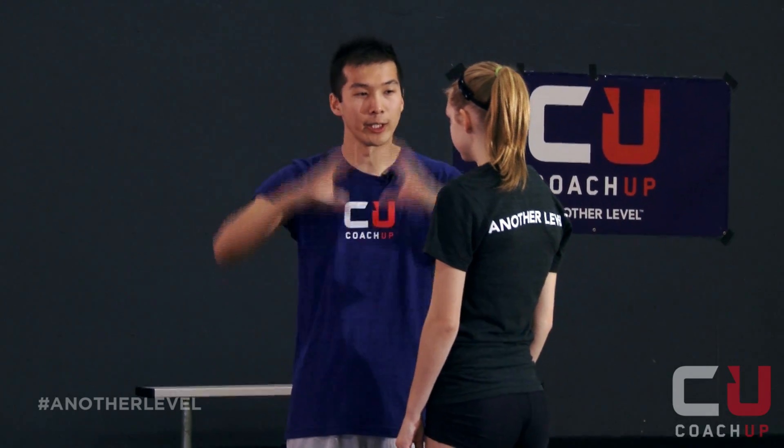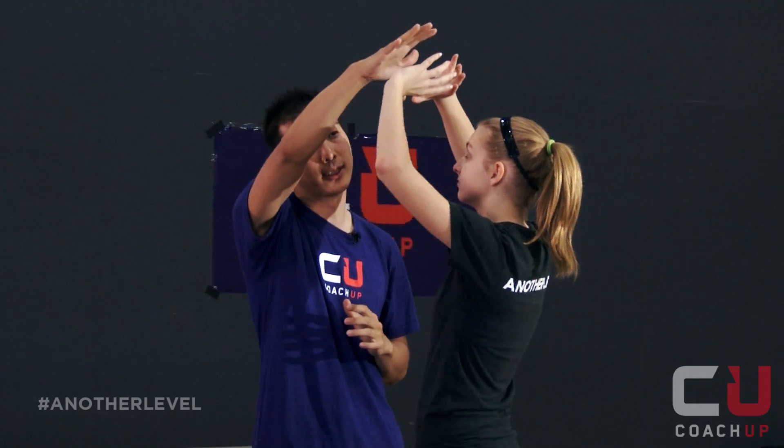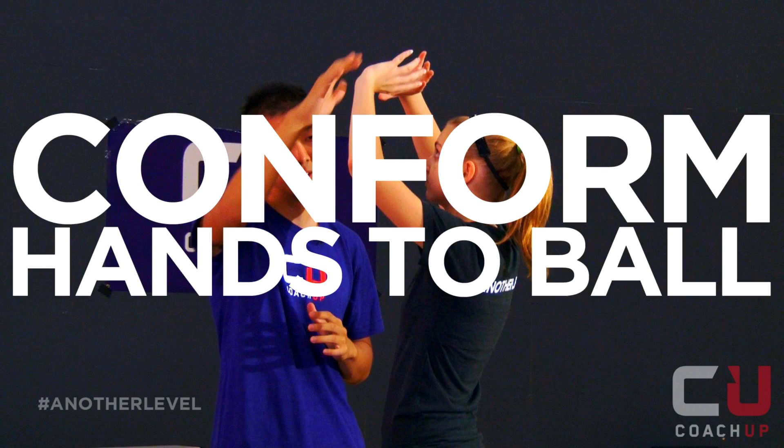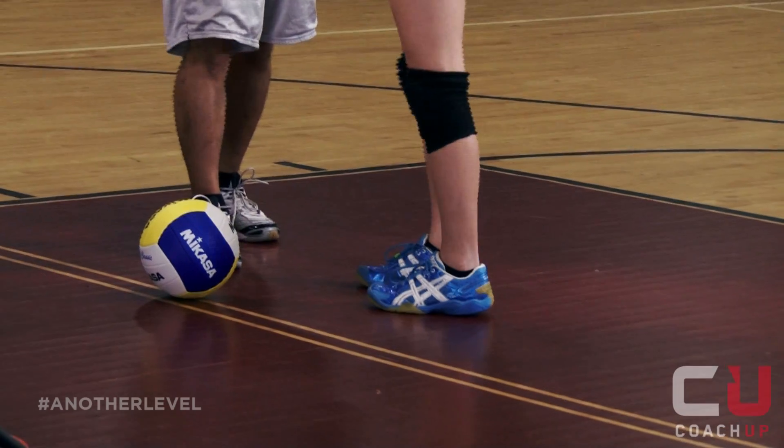First things first, you want your hands above your head. For your hands, you want to form the shape of the ball so that if the ball fell in, it would settle nicely into your hands. The next thing is you want your right foot in front of your left so that you can push the ball out.